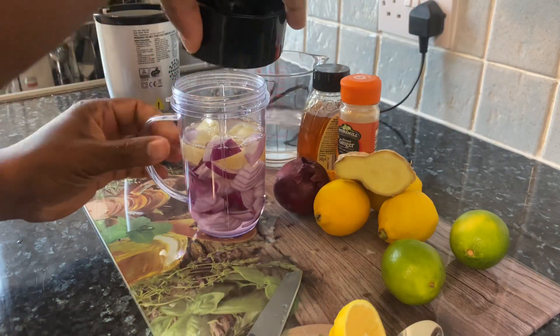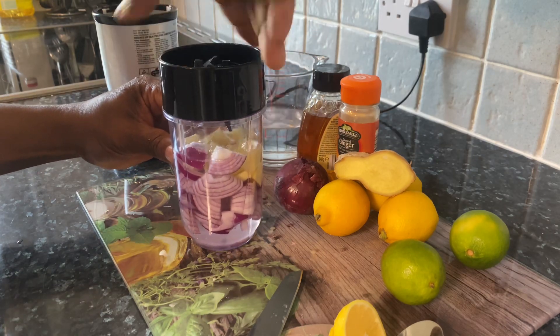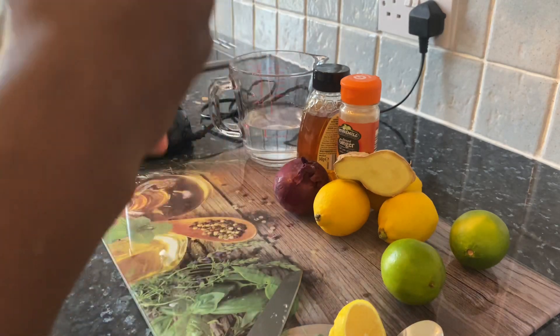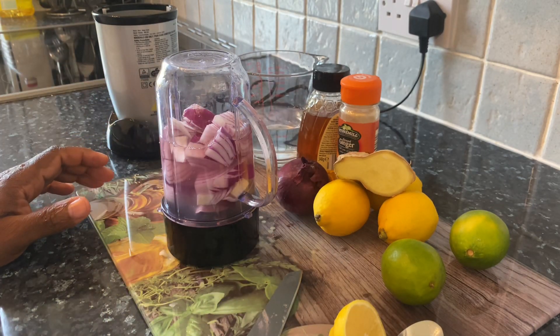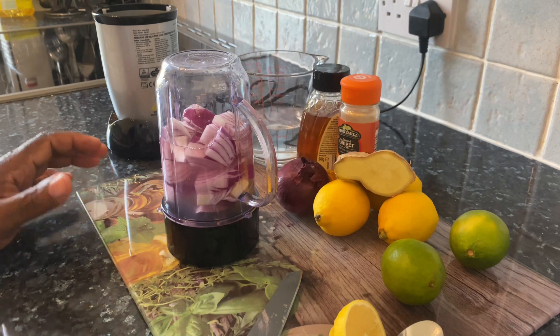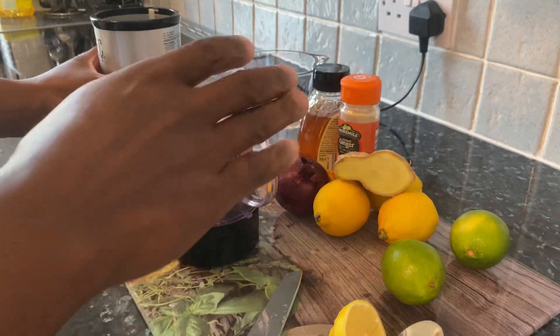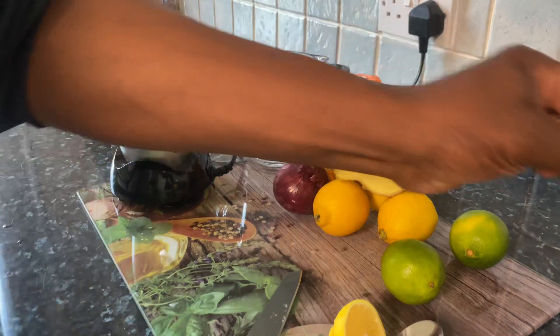Now we're going to fill this with some water, roughly about half a cup of water. Remember, the red onion I'm using is used for so many different things at home. A lot of people use it for cooking, so if you can use it for cooking, why can't you use it for drinking? Now we're just going to blend this for about a few minutes.